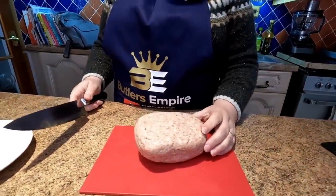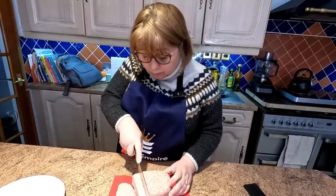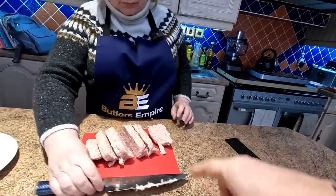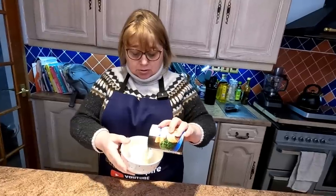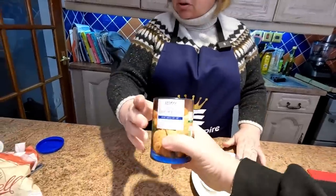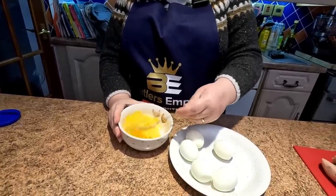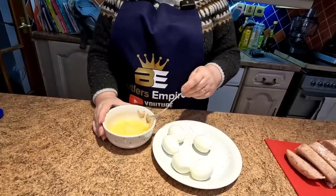Here's our sausage meat. Because we've got five eggs, we're just going to partition that into five segments — Sharon's just cutting it up. Nothing scientific here folks, and if they need a little bit more we've also got that extra bit to mould in afterwards. The breadcrumbs are just going into a bowl — just Tesco's white breadcrumbs. And we're just going to take a couple of beaten eggs to use as the glue so that the breadcrumbs will stick to the eggs and sausage meat when we roll them.